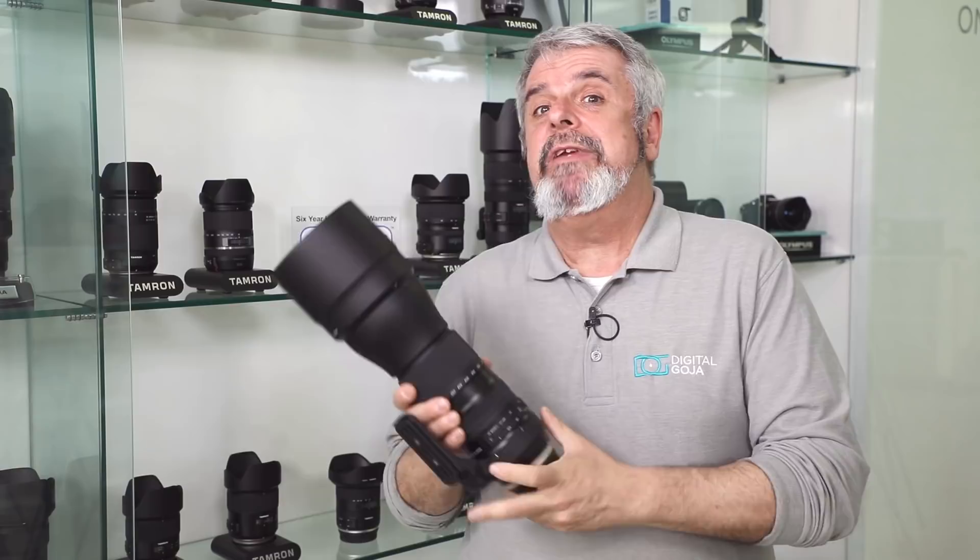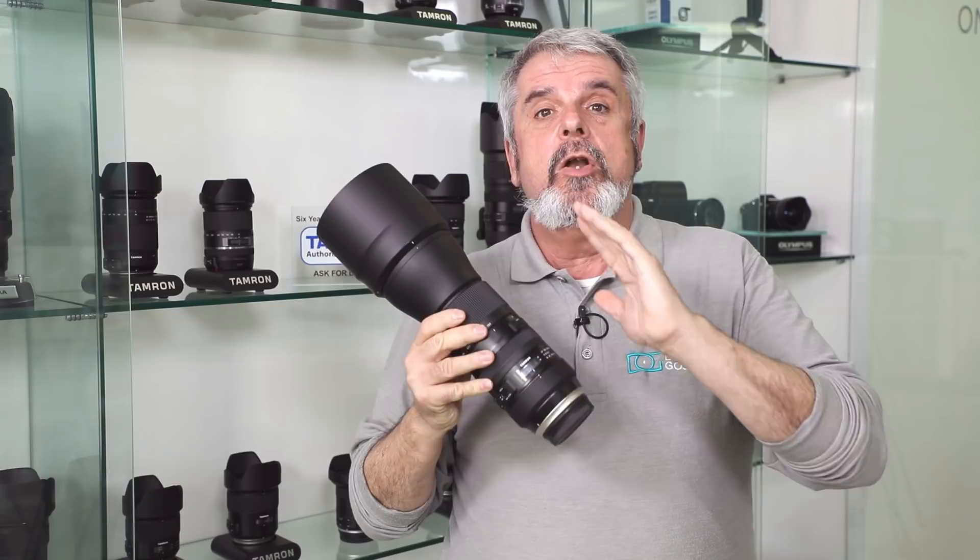Yes, you heard me right, we're giving it away. No hashtags, no complications, no photos — you have to stay to the very end to find out how you can get your hands on one of these.